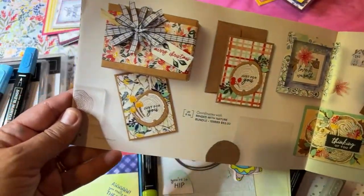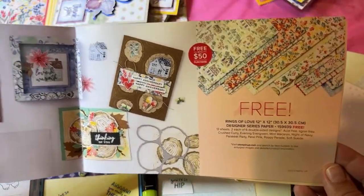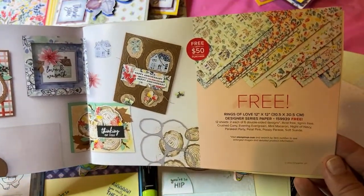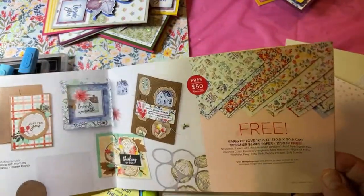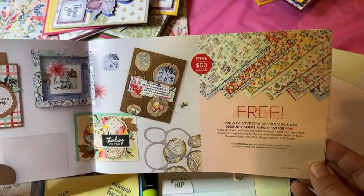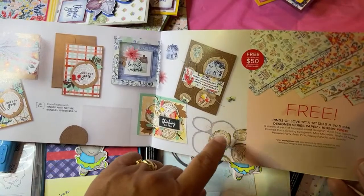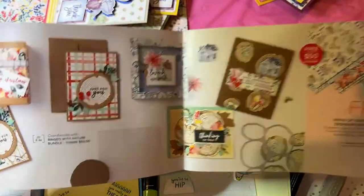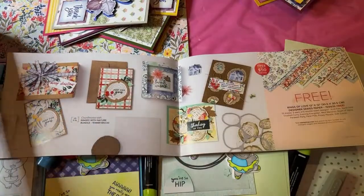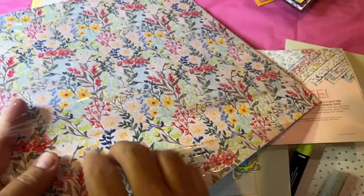Moving along — this paper coordinates with the Ring with Nature Bundle and is called Rings of Love. I have a brand new pack to open. You can also download the celebration brochure in the description of this video for product numbers. This is great fall paper — it's free with a $50 purchase. You could spend your $50 on the Ring with Nature Bundle, which coordinates with it, and get this paper free.